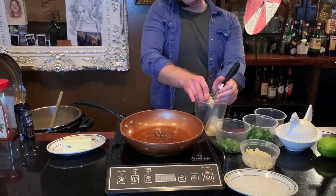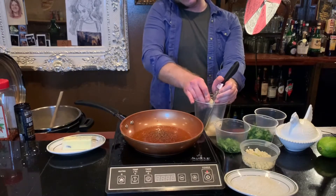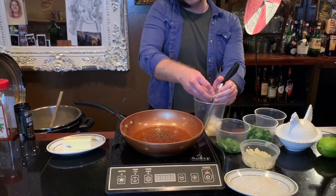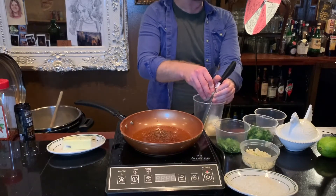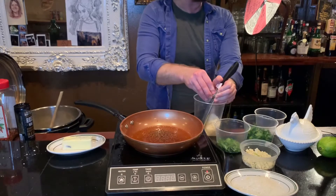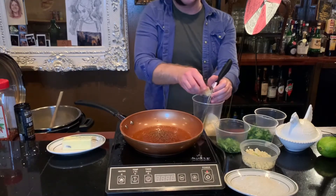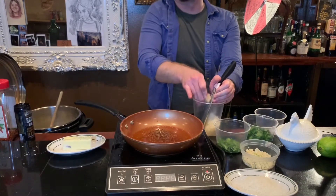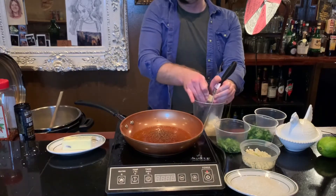A fun fact: if you buy parmesan on the rind and in a block, you can save your parmesan rind and put it in your soups — it'll thicken that thing up real nice. I love to put parmesan rinds in Italian wedding soup.